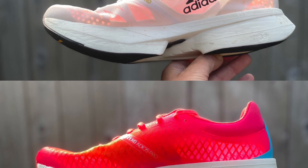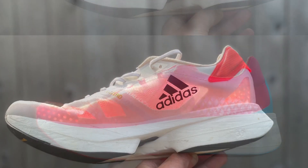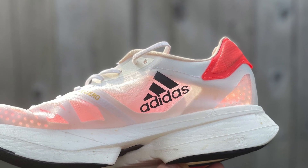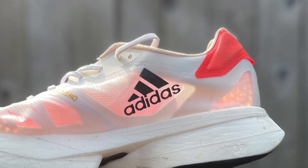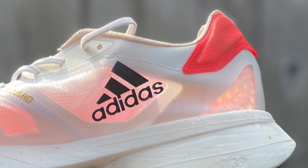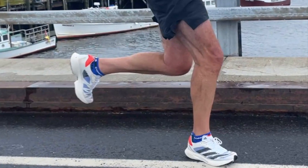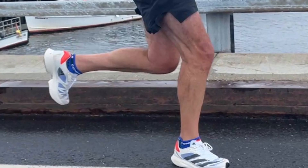Bottom line, this is a more accessible marathon super shoe, whereas the Pro 1 remains kind of your speedster. And of course, the elites will have the choice between the two. So I took them out for an A-B test. I'm going to talk about the fit, the ride. I also took them on a progression run, so please stay tuned.